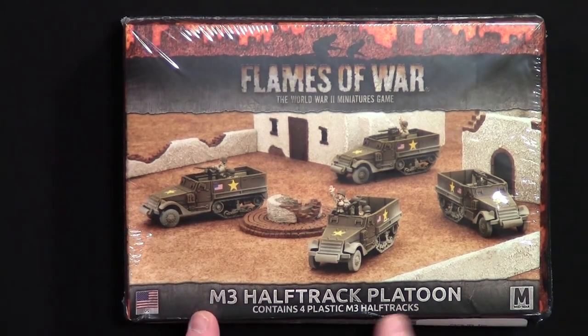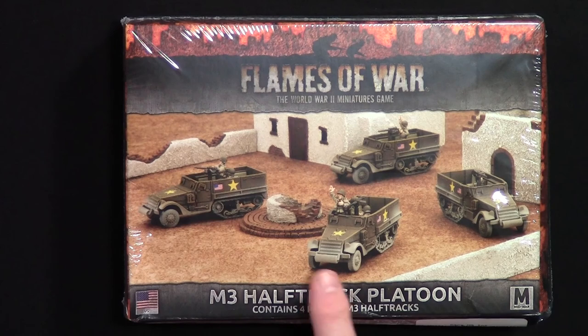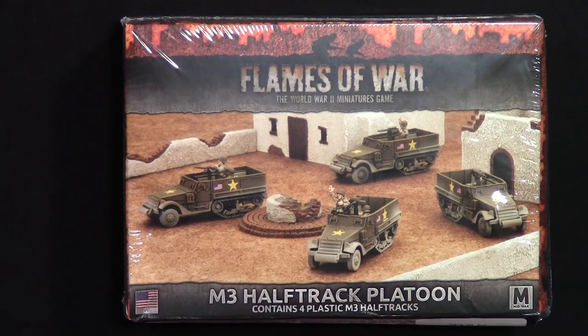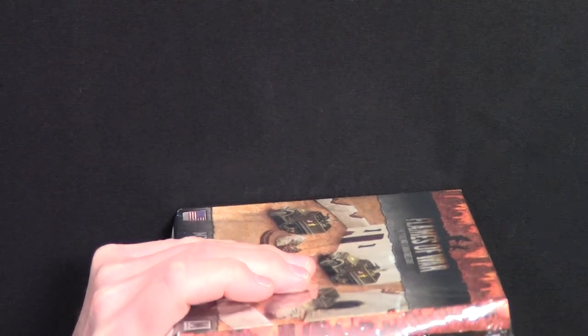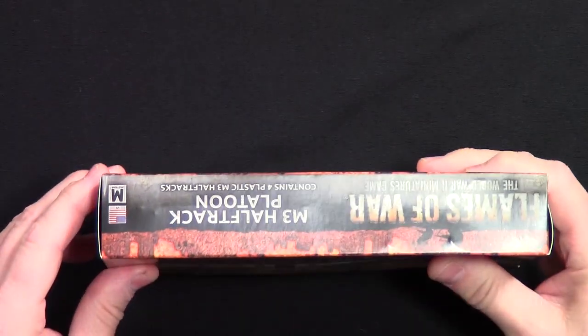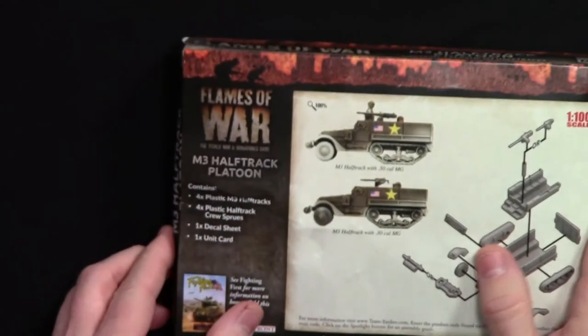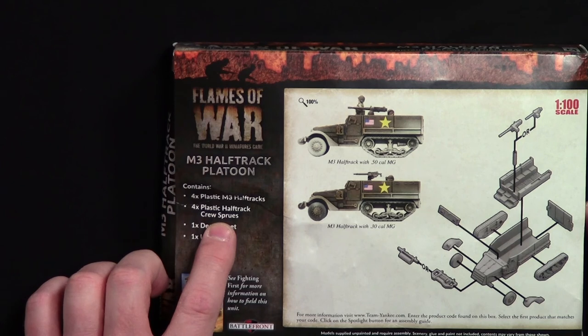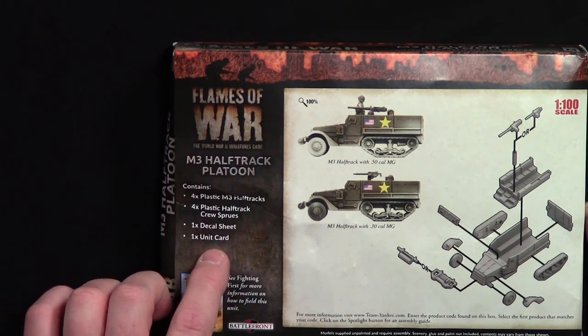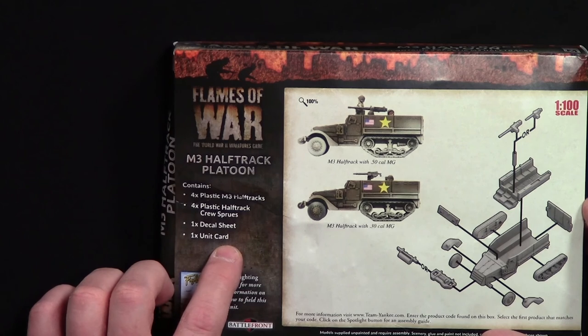This is the M3 Half Track Platoon — looks like you get four of those in there. They do have the yellow stars for mid-war, so if you're wanting to use them late war you have to use some different decals. This is not the best-shaped box here. You're going to get four of the M3 half tracks, a crew sprue, one decal sheet with the yellow stars and flags, and a unit card.